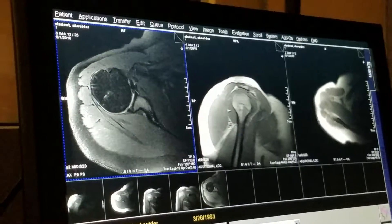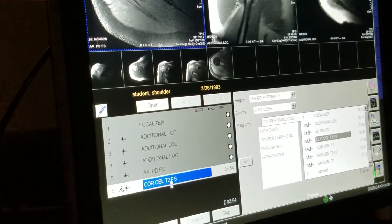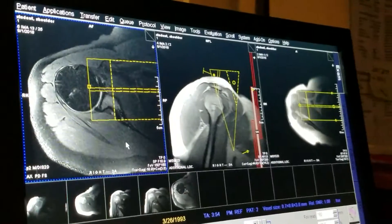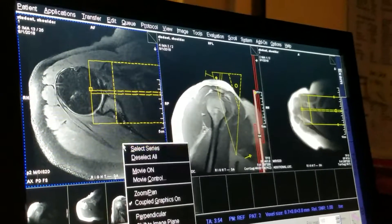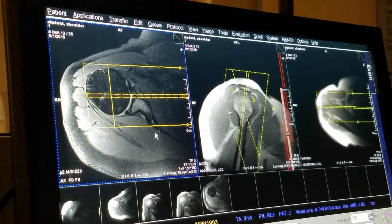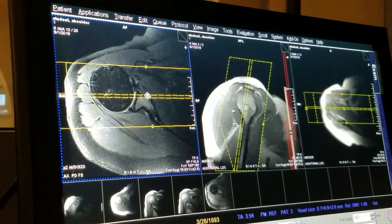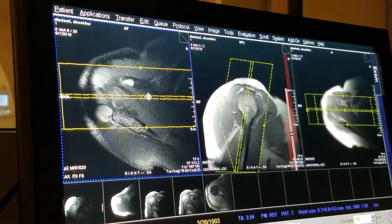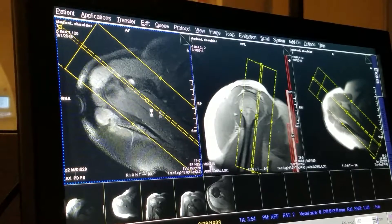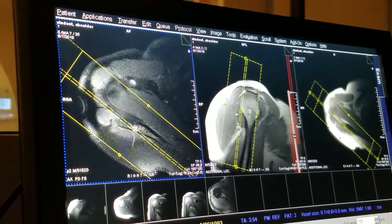Next, we're going to position for our first coronal oblique. Bring over our coronal oblique and open it up. Right off the bat, I'm going to hit right mouse click — let me shut that off — I'm going to hit right mouse click perpendicular. So I'm now perpendicular to my axial image. Bring it over, come up to my supraspinatus tendon, and we will angle parallel with the supraspinatus tendon.